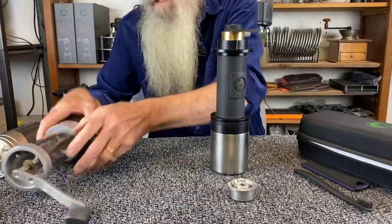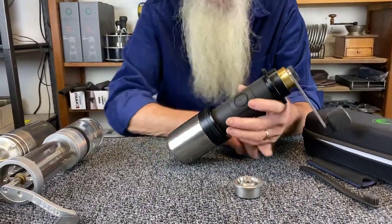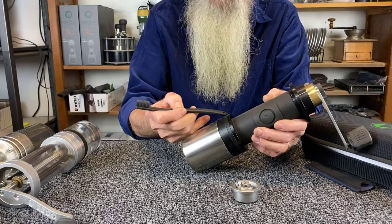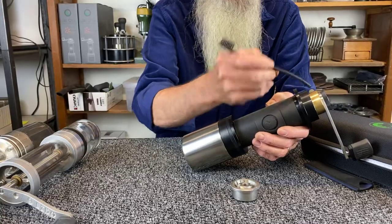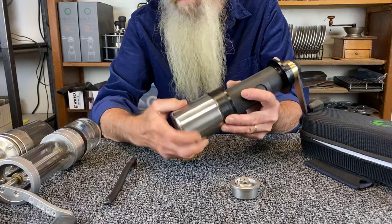The Lido OG is about 95% metal — stainless steel and aluminum. There's a Delrin slice here; that's the burr carrier. There are roller bearings top and bottom, aluminum top parts, brass, stainless steel. The drivetrain is all stainless steel.